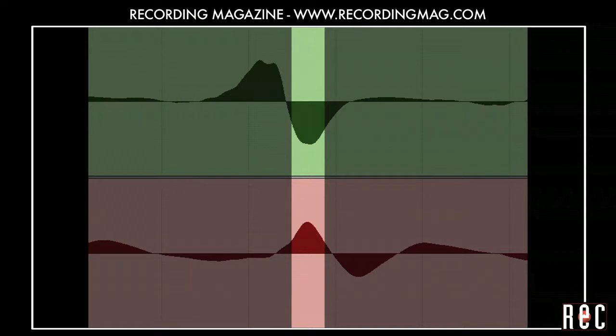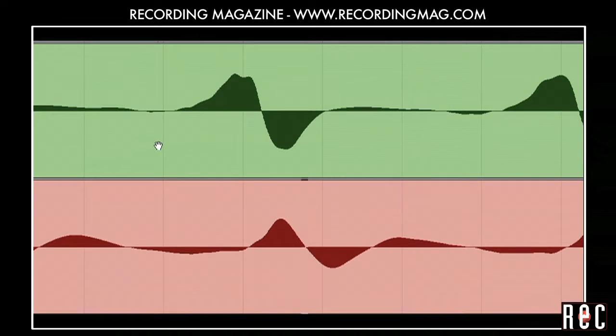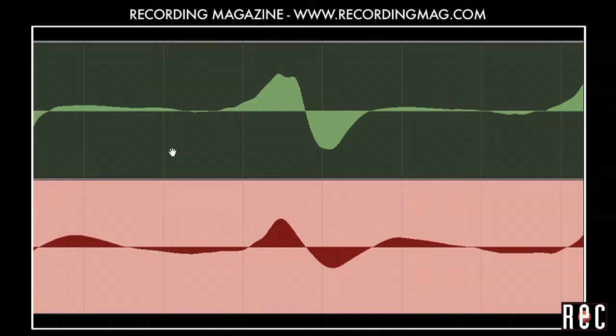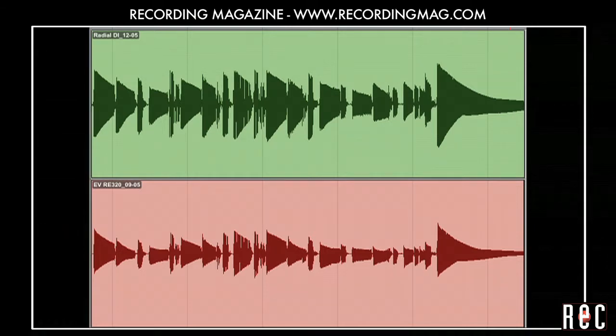Here is the sound of these two tracks as recorded. Let's slide the DI track to the right so that the two signals are aligned in time. We have now effectively delayed the DI track by about two thousandths of a second, which lines up the waveforms but is not enough of a delay to change the groove. Now that the tracks are lined up, let's see what they sound like.